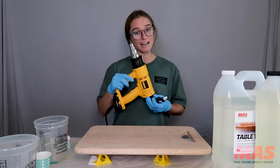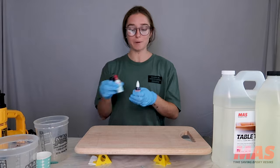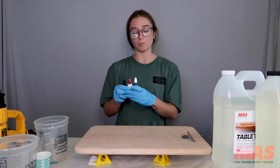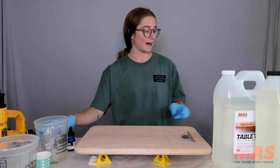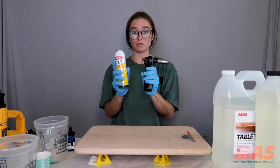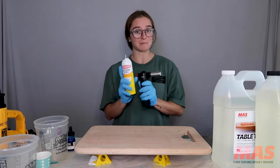I have a heat gun set up, plugged in, and ready to rock when I'm going to blow some waves. I have all the pigment colors I want to use: a mix-all white, a mix-all blue, and a Liquitex acrylic ink blue as well. I also have my butane torch here — this is what I'm going to use to pop bubbles after the heat gun — and I have refill butane right here because sometimes I run out.